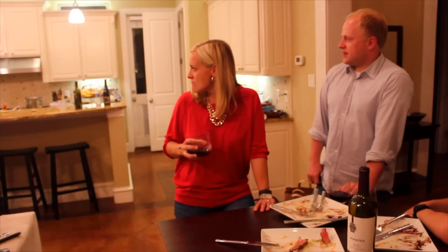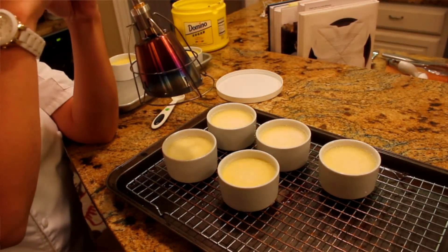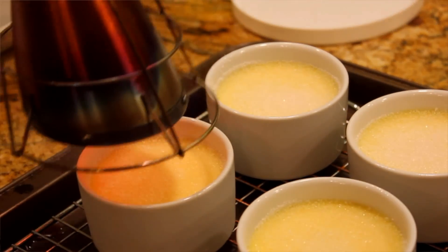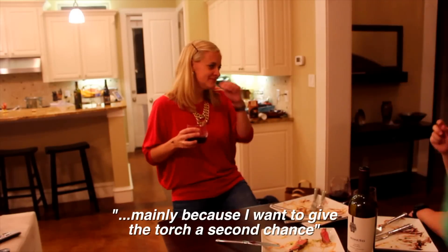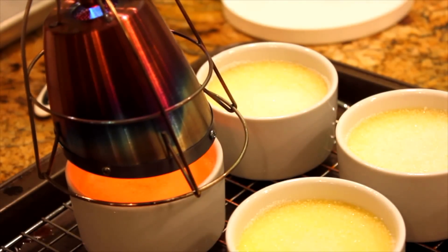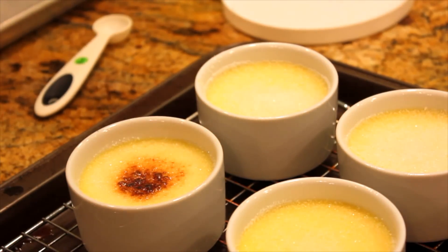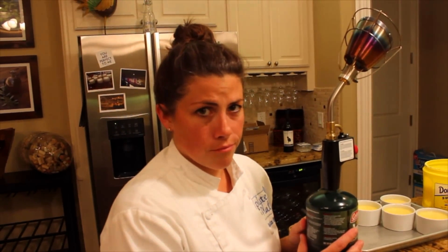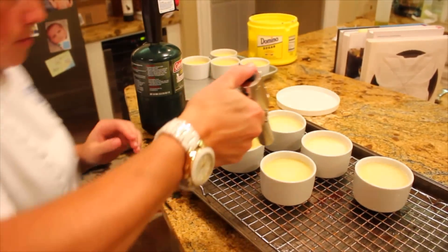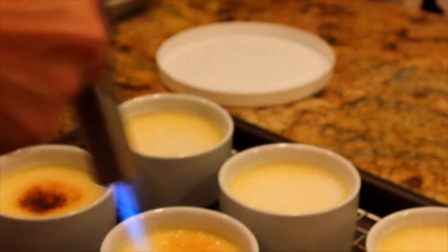So we'll try it on a couple other things, but I don't think this is the solution for steak. Everybody bought a crème brûlée — I like crème brûlée, so I put the Searzall to the test on crème brûlée. The center got pretty caramelized, but it was very difficult to reach the edges with how diffused the flame was. So I pulled out my little torch and was able to do more targeted caramelizing on the edges, and that seemed to work a little bit better.